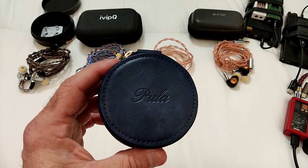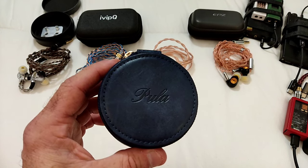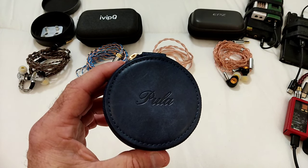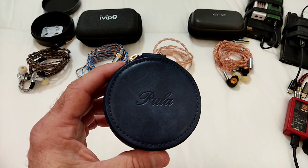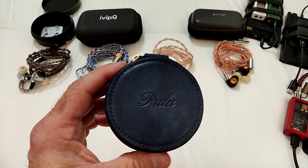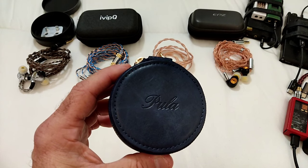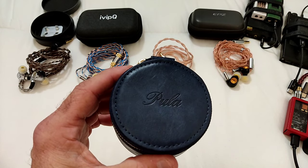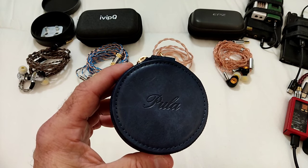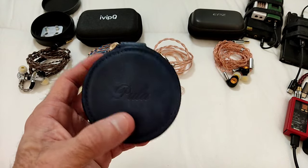A couple of years ago they had a couple of models known as the Ohms Acoustics Pula. That was an IEM very similar in its shape and shell to the Topouan Mele and the Olina. I reviewed it back then and said it was basically the Mele's brother with a very similar sound. Anyway, they went silent for a while and now they've launched two IEMs.